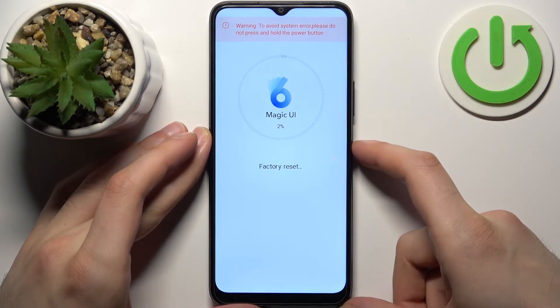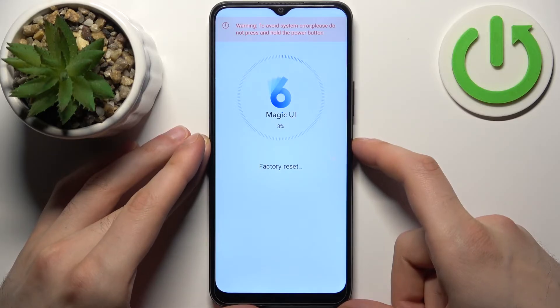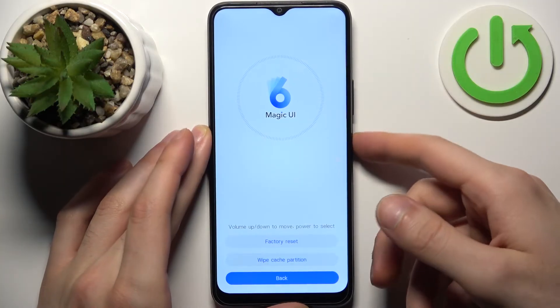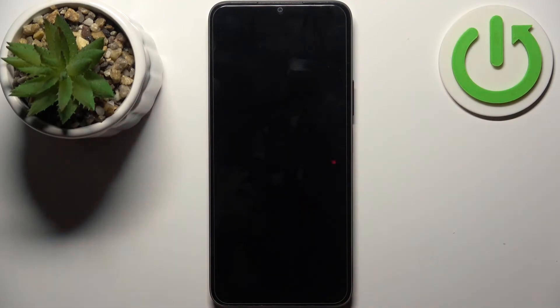After a few seconds, all the data from your device will be deleted. The device will then restart in about a minute or two and there will be no more lock screen password. Go back, select restart, and the device restarts in about two minutes.